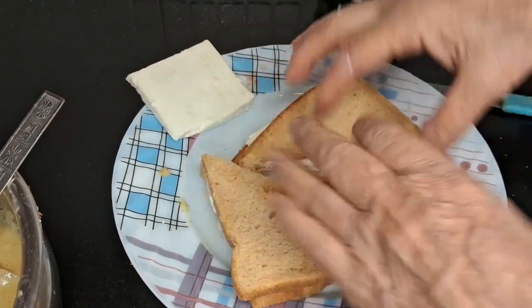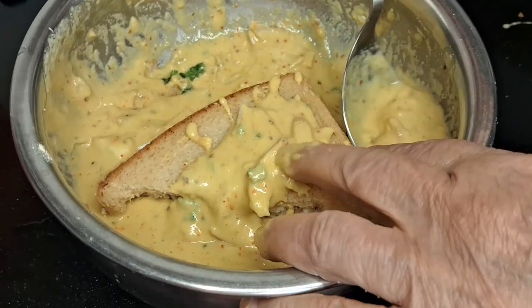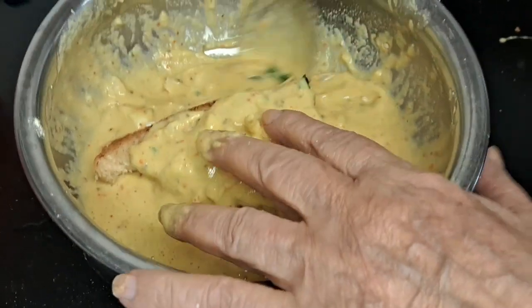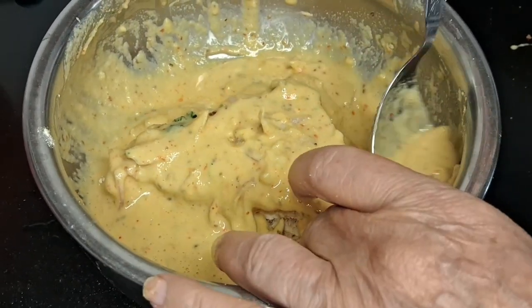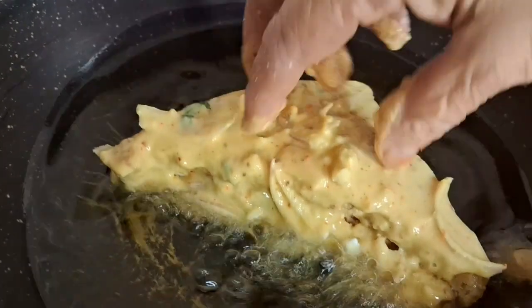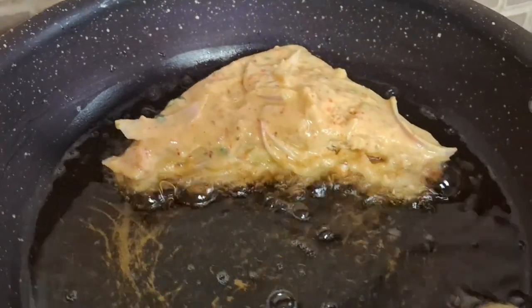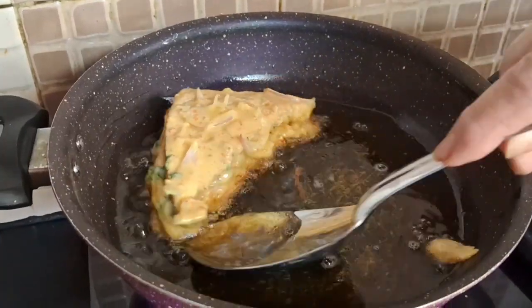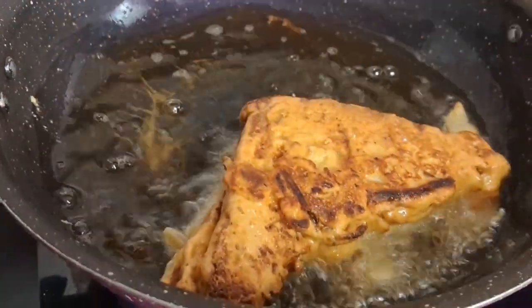I am going to show you how to put it on each side and coat it with batter. After that we have to fry them. You can also shallow fry it — I have not put much oil. Fry on a slow flame, which is very good.